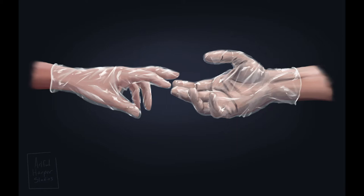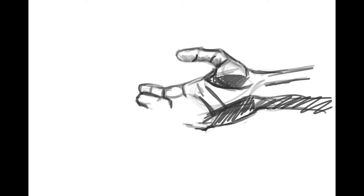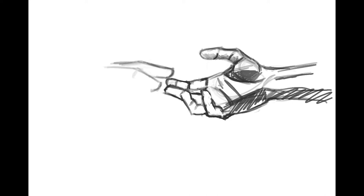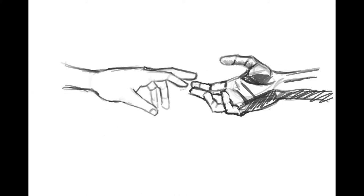Today I'm going to be sharing a speed video of a painting I did recently in Procreate on my iPad Pro. I started out with a sketch — I had the concept in mind. It hit me when I was thinking about what gloves to wear, since we're all trying to be more careful about what we touch, and also thinking about connecting with friends and family.